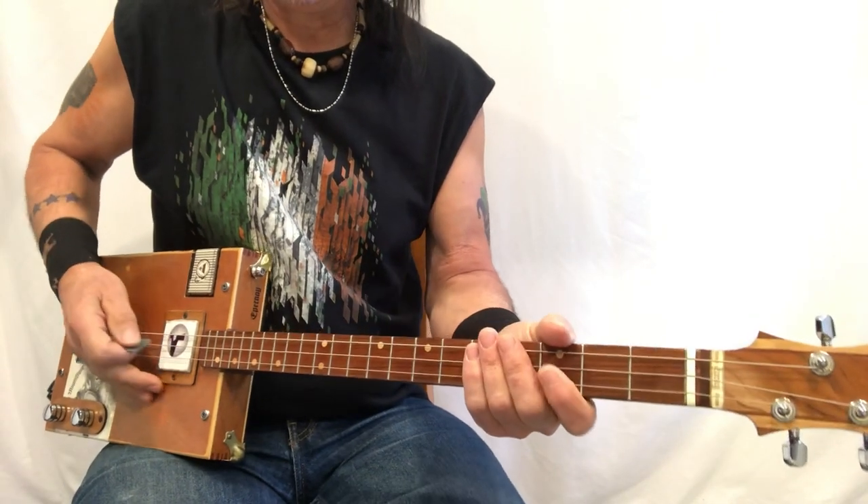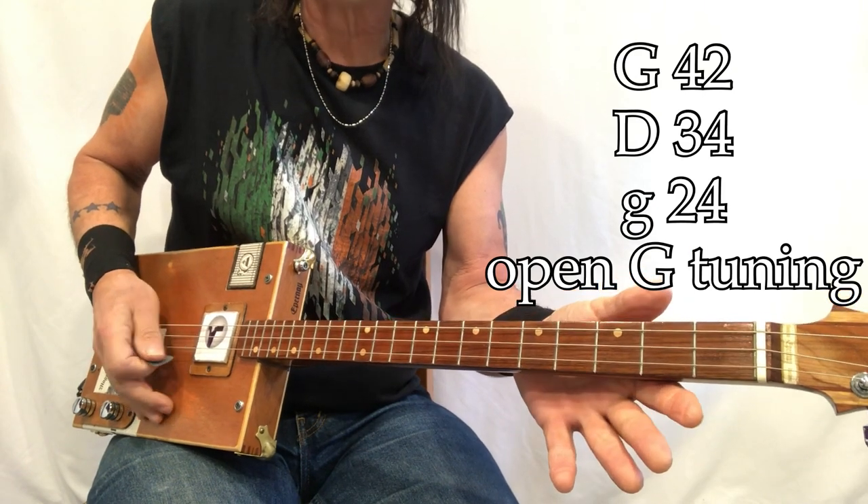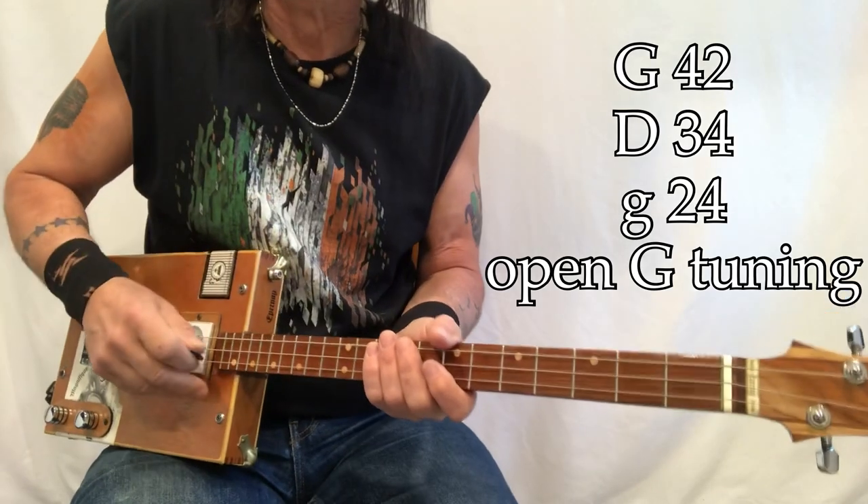All right, but what do we got? G, D, G — 42, 34, 24. They're wound, and they're electric, playing through my Roland minicube.